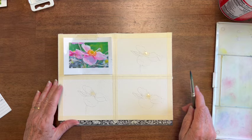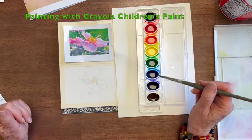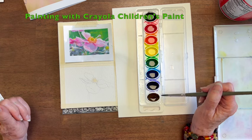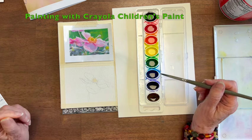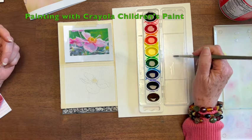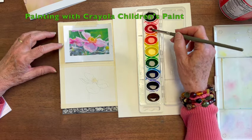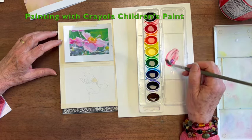We're going to paint this little flower. I'm starting down here with Crayola. As you can see, I've wet these paints ahead of time so that they're ready to go, and that's a big part of keeping the colors vibrant. This Crayola set has no pink — maybe some do, but I didn't see any — so we're going to do red and add a tiny bit of purple and hope that pinks it up a little bit.